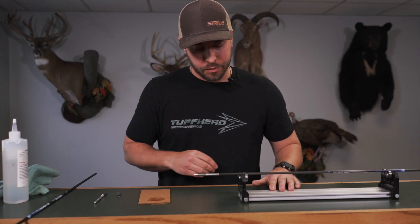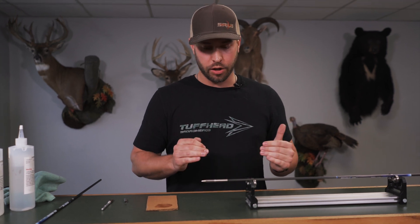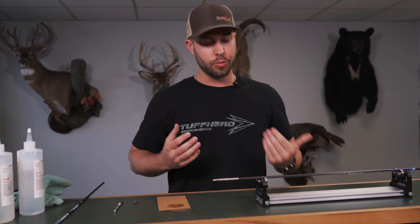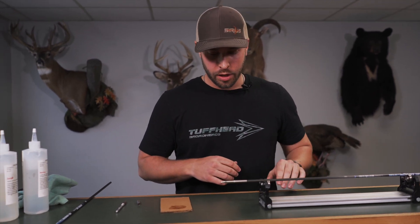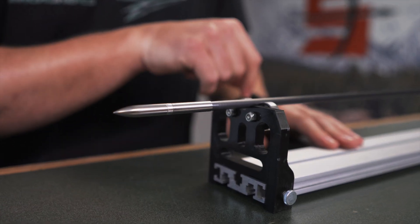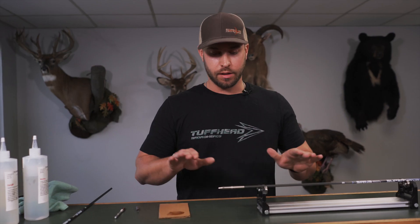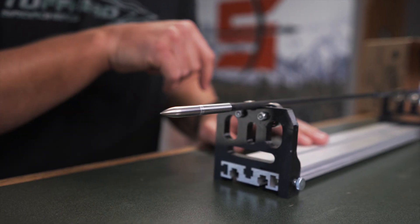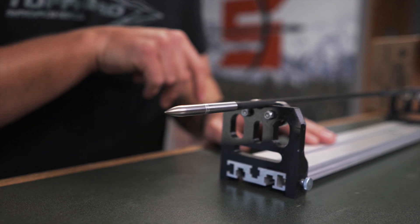Make sure your sleeve's up against there. With our arrows' great straightness tolerances and the great tolerances of our components, spin tuning is not super necessary, but if you have a spinner, it's never a bad idea to go ahead and check it. As you can see, that's perfectly spinning there. This arrow's done. We'll set it up to dry — five minutes is the epoxy cure time, but 24 hours is going to be a good time to wait before you shoot anything, especially with a broadhead. Just make sure you give that epoxy the proper amount of set time, but it's as simple as that.